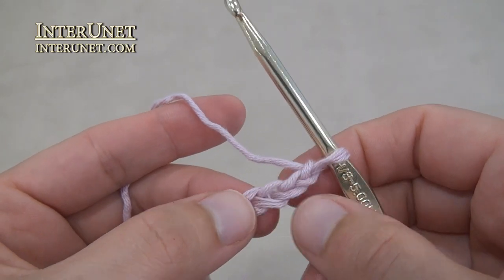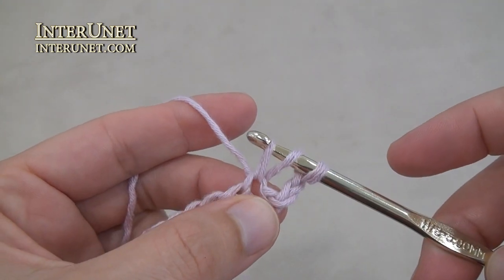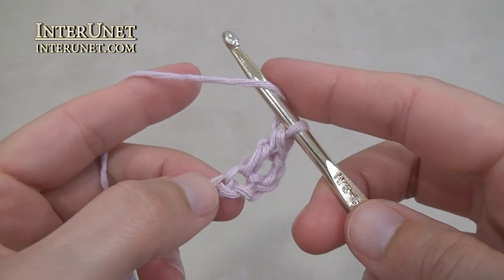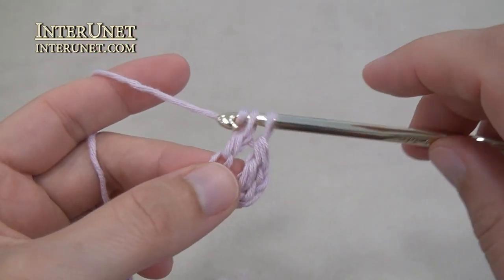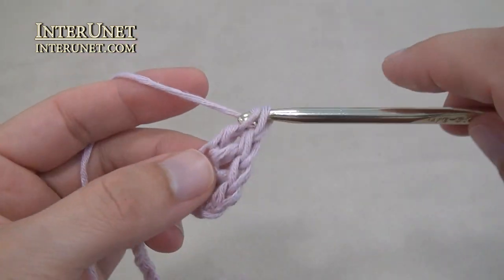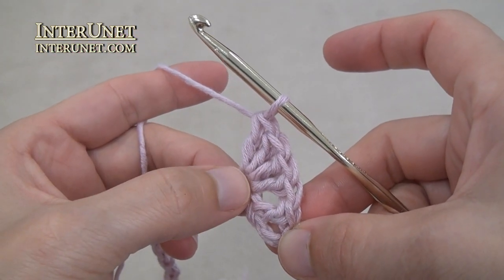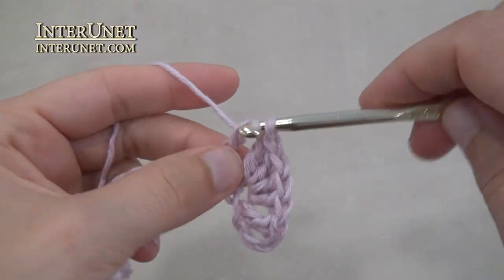First row – insert the hook into the fourth chain from your hook and work double crochet one. Then work your first corner or shell. For that, work double crochet four into one chain. After the double crochet four into one chain, skip two and work one repeat: work double crochet two into one chain.